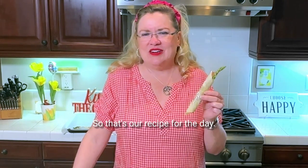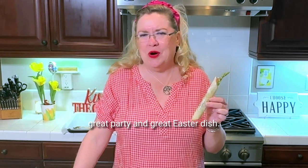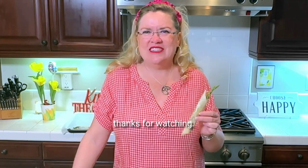So that's our recipe for the day. Enjoy — great brunch, great make-ahead, great party, and great Easter dish. So as always, thanks for watching.